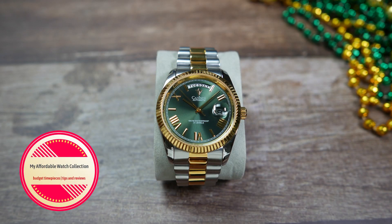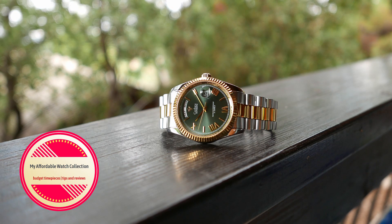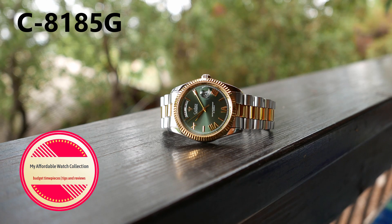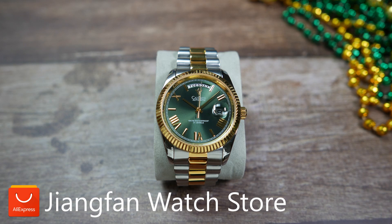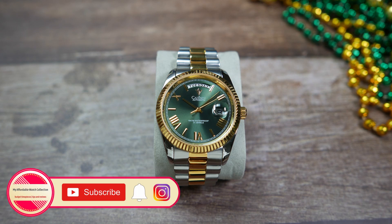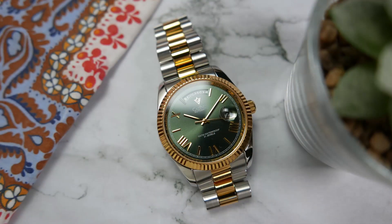Hi guys, welcome to my affordable watch collection. My name is Aviv and today we are going to take a look at this day and date homage watch — a nice and dressy sports watch, the Cadizan C8185G. This watch was kindly sent to the channel for review from Gian Fan watch store on Aliexpress. I don't have to send it back, so keep that in mind, but just like always you can expect my own honest opinion — I'm going to point out the cons as well as the pros.